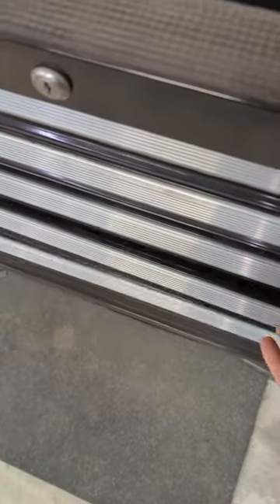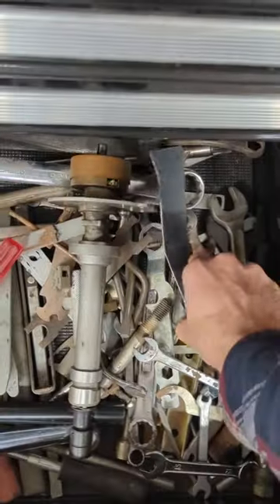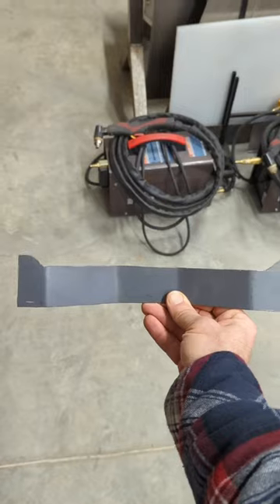For today's tool we're going back to our drawer of misfit tools, where I have a piece of a shipping container that was carefully cut out with a grinder into this kind of awkward shape here.